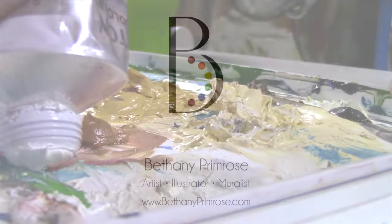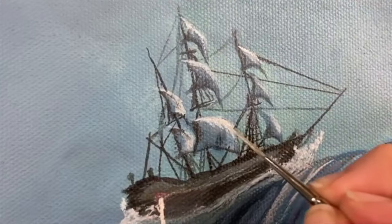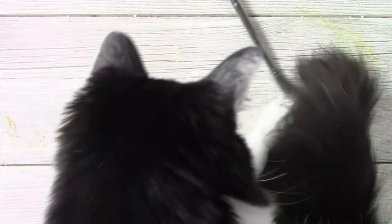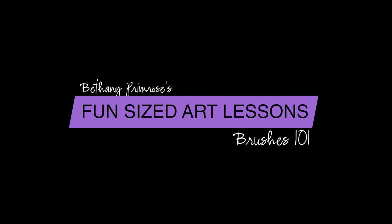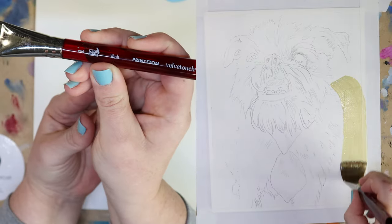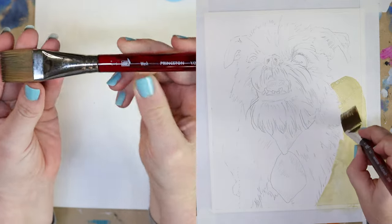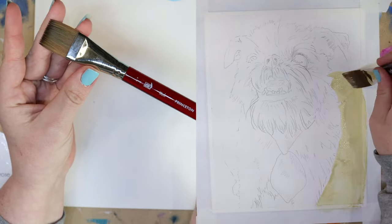It's Friday, time for another fun-size art lesson. I've gotten lots of questions about brushes and how to care for them, but before we get into brush care and how to resuscitate dead brushes, we're going to talk about all the different types and how to use them. I'm going to split screen this so you can see the brush on its own, as well as how I'm using it on an actual painting. Today, I'm going to paint my friend's dog, Banjo.